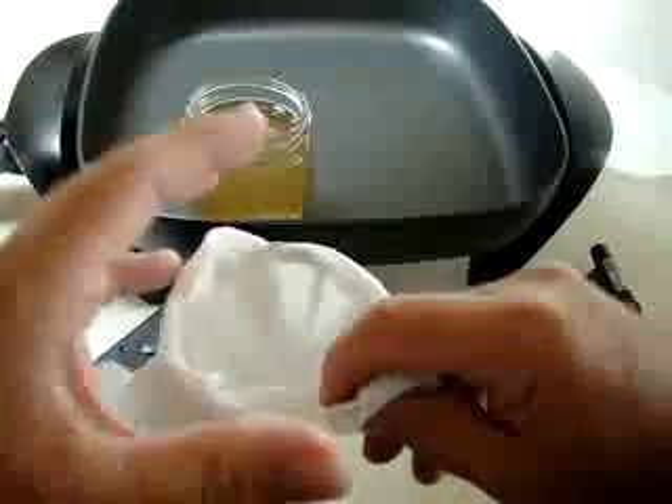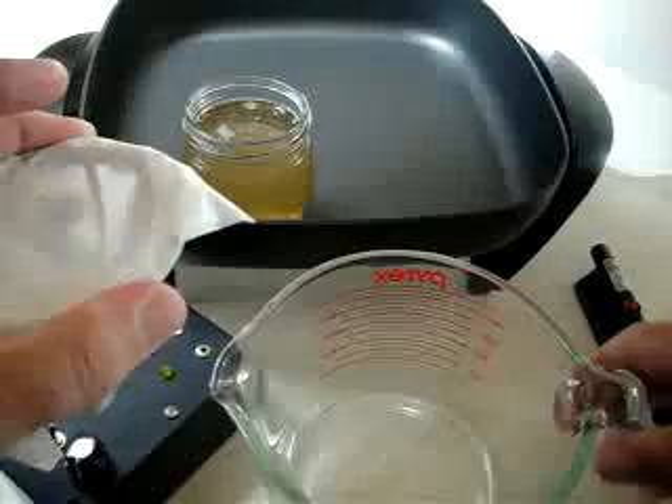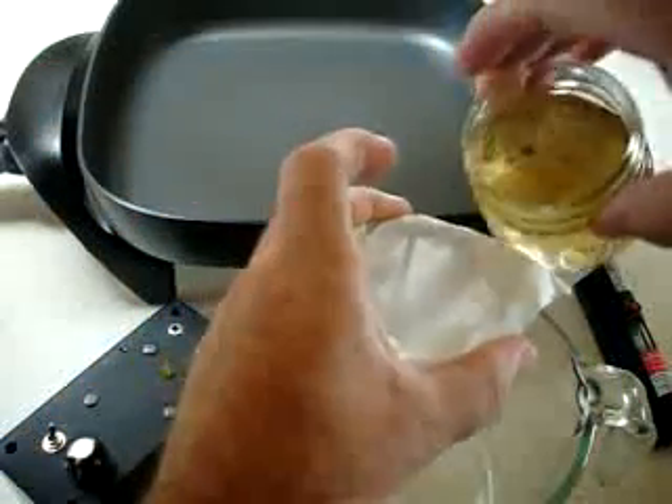So what I do is I just take a coffee filter and pour my solution right through there.